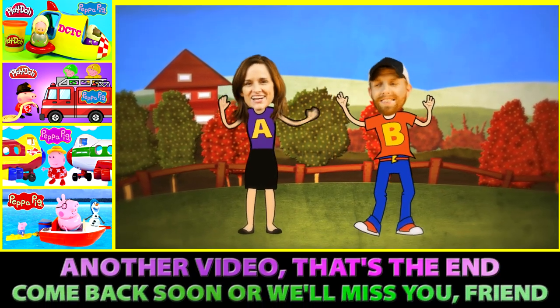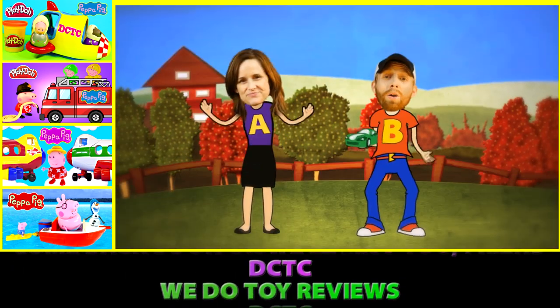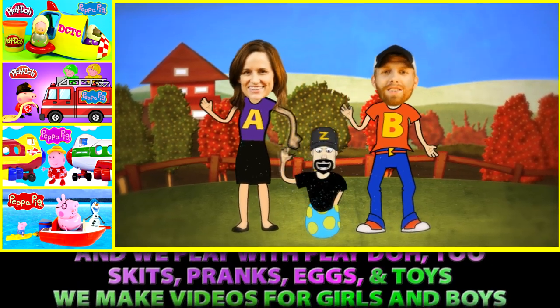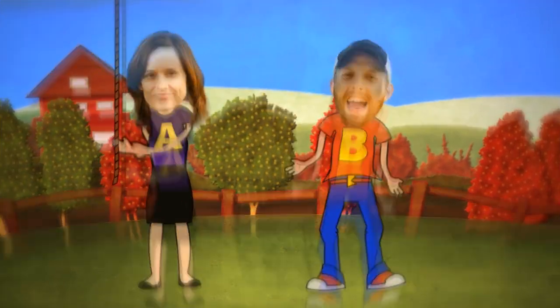Another video, that's the end. Come back soon or we'll miss you, friend. DCTC! We do toy reviews. DCTC! And we play with Play-Doh too. Skits, pranks, eggs and toys — we make videos for girls and boys. Uh-huh, that's right.